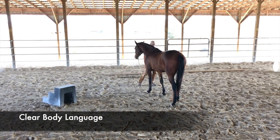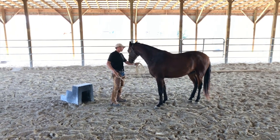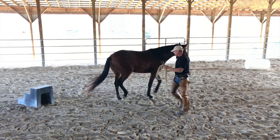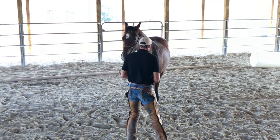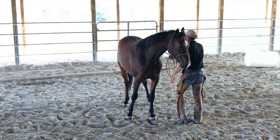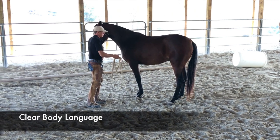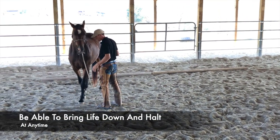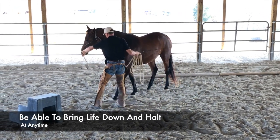Then I'm going to pick it up again — lifting my posture, lifting the whip, I might even lift my lead rope — and then I settle, but this time I rub it on him. So: lifting, movement, action, settling, softening, then stillness — getting them used to that whip. He's just a little bit goosey, nervous, sensitive with it. Lifting, moving, settling, stopping — this time I took him in a slight arc around me. Settle. Halt. Always wanting to be able to bring that life down at any time and come back to a halt.